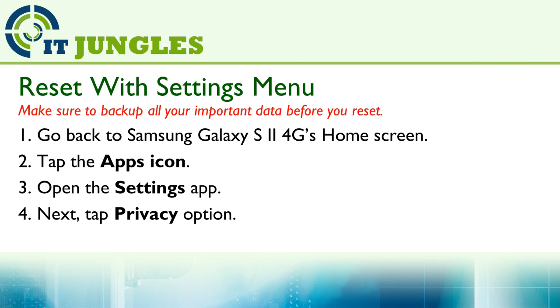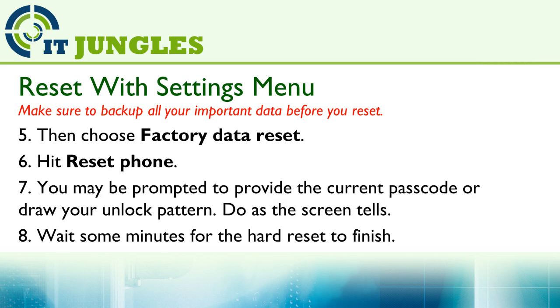First, go back to your Samsung Galaxy S2 4G's home screen. Then tap on the apps icon. Open up the settings app. Then tap on the privacy option. Now choose factory data reset. Then tap on reset phone.